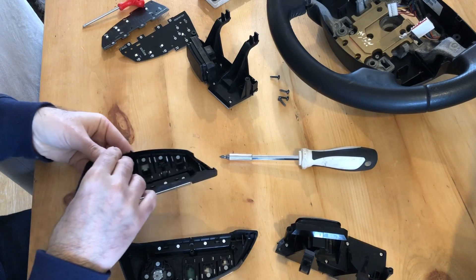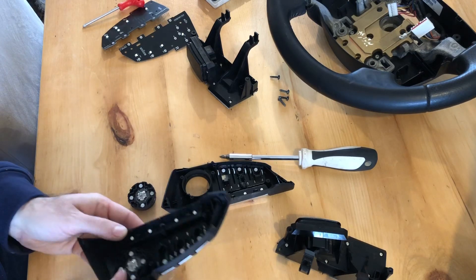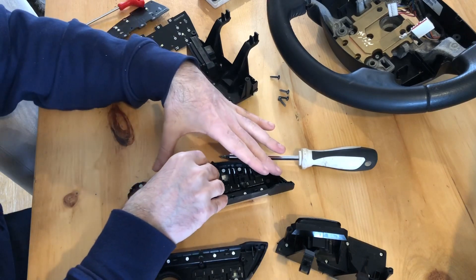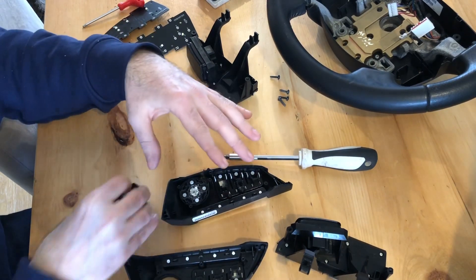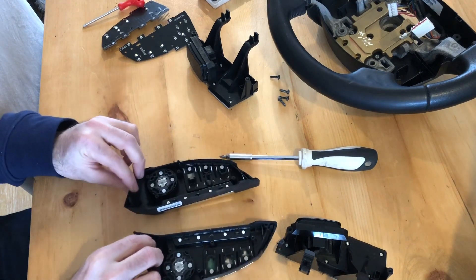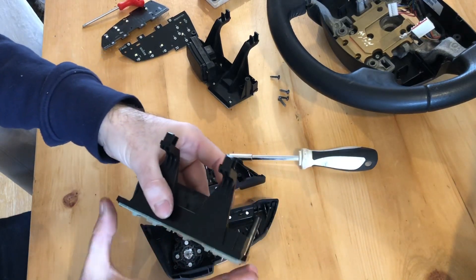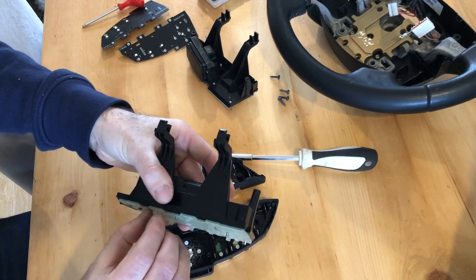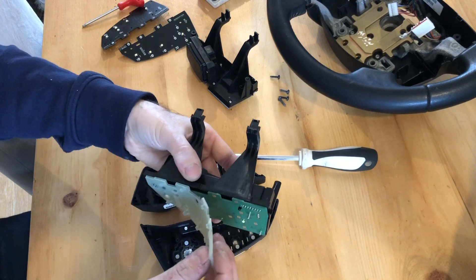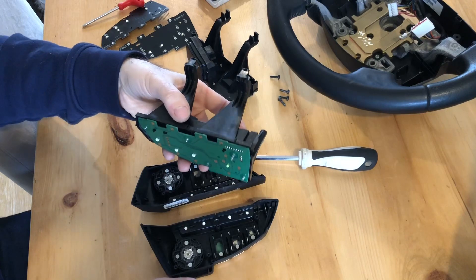Push that one out, then push that set out. I'm going to move that over to there and move that over to there. So that's those two sides done. Now if I flip this over and remove all the screws on the side, we should just remove the button rubbers — at least this bit has the contacts that push the actual buttons in the steering wheel. So that's done for that side.